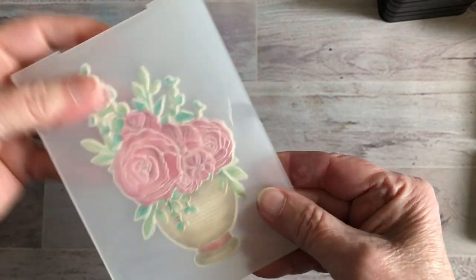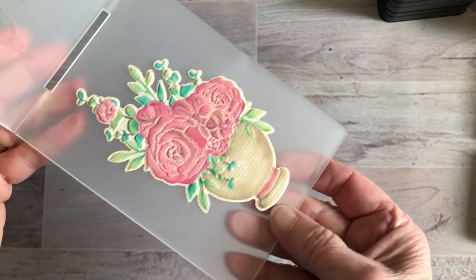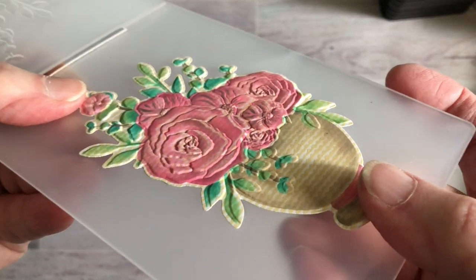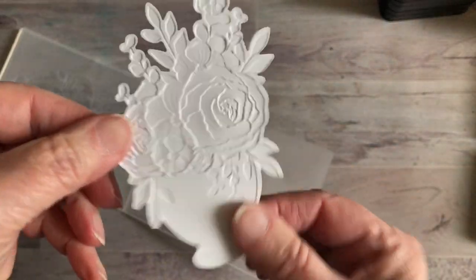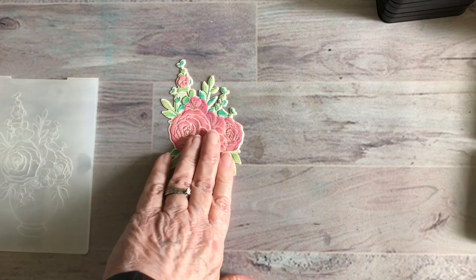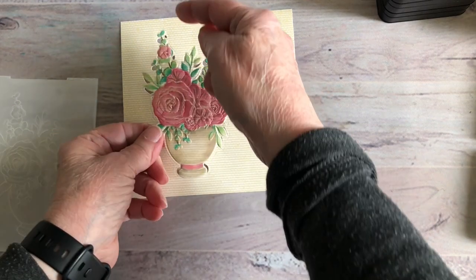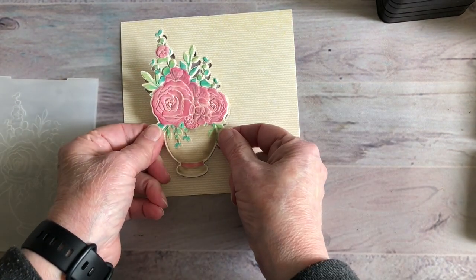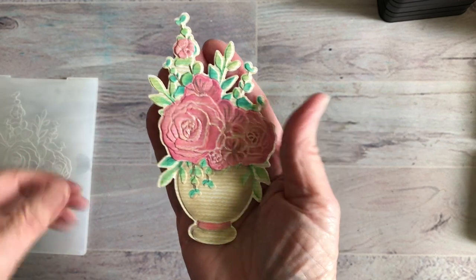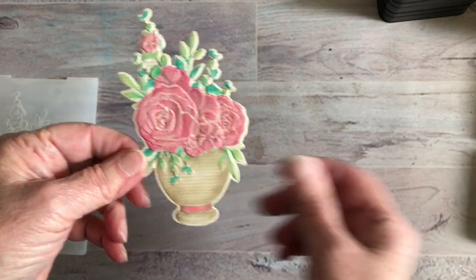I've got that done. When you open this up, you can see the depth — it's really cool. The backside also looks really nice. That's going to be on my card front. I believe I'm going to use this piece of paper I cut it out in. I might put a piece of paper here — I'm not sure yet — but I wanted you to see how simply you can make a beautiful design for your cards. These are even pretty framed.